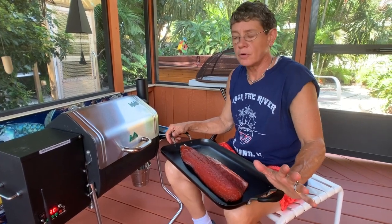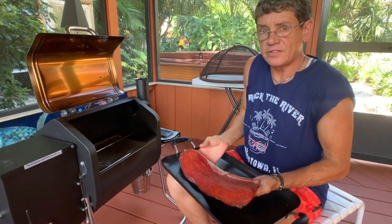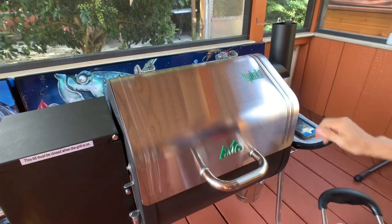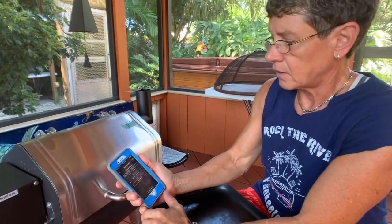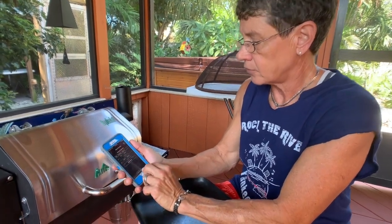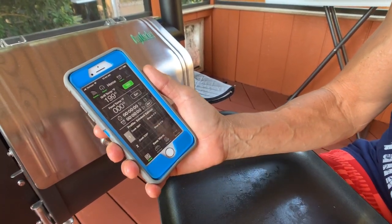We're at the Davy Crockett pellet smoker. Today we're using alderwood to smoke our salmon. Go ahead and place the salmon in the middle of the rack, right in the center of the smoker. I've set my profile to smoke at 180 degrees for two hours, then it's going to bump up to 220 for another two hours, then bring it back down to just keep it warm. We'll go ahead and start our profile, and away we go.